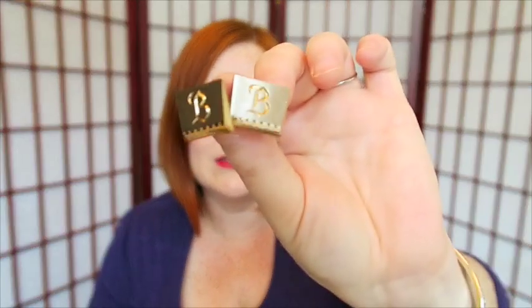Now I don't always ship my cufflinks out in a bubble mailer. These ones I feel comfortable doing that with because they don't have any stones or any bits that might get bumped off or broken off. So these I feel very confident shipping in a mailer like this. Now if they did have stones or pieces that I might think would break off, then I would ship them in a six by four by four box instead.